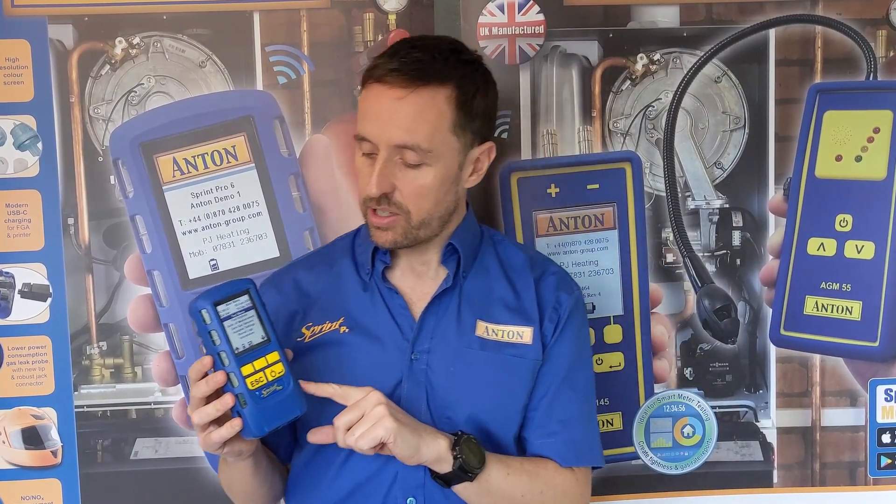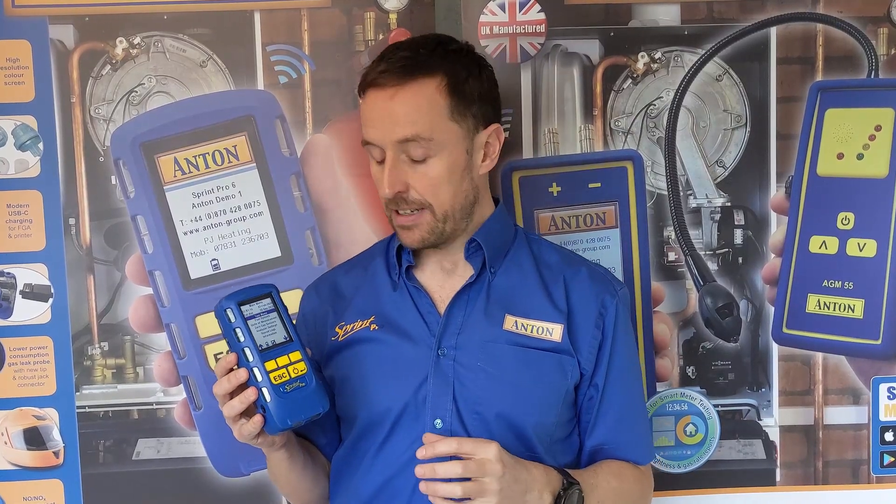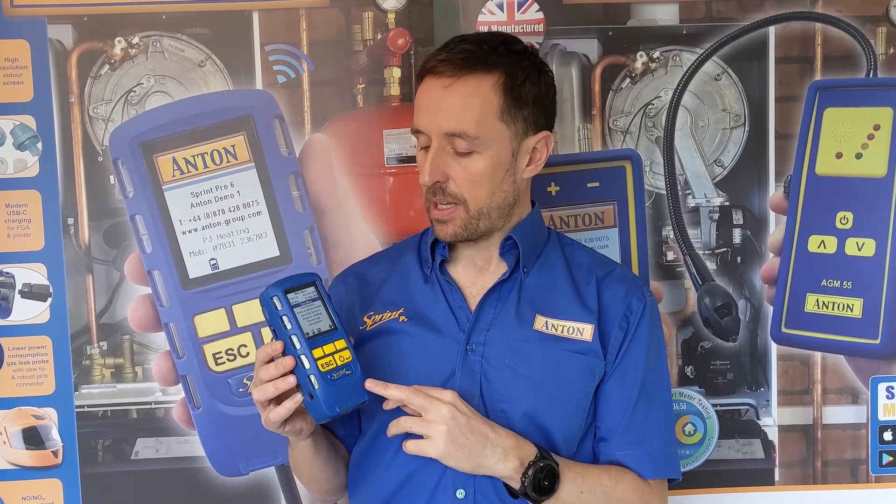The equivalent of the Pro 2 always used to be our best selling model, but now the Pro 3 is by far and away our best selling model. What you get with Pro 3 over Pro 2: first, the leak detector comes as standard with every kit and every analyser. You also get dual-range Bluetooth, so you can talk to Apple and Android devices. We've got Sprint Mobile, a free app on both platforms, and there's now lots of third-party software that will also talk to Pro 3. So anything Pro 3 and above has that Bluetooth functionality. All instruments including Pro 1 and 2 will also talk to the infrared printer if you prefer the traditional way.